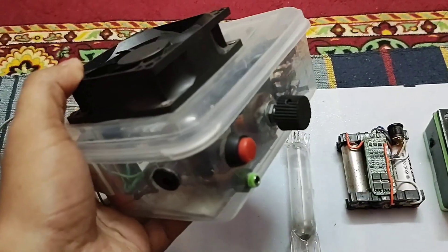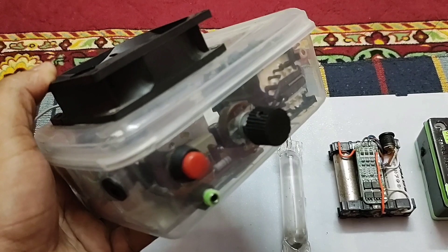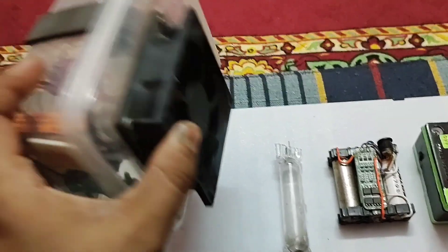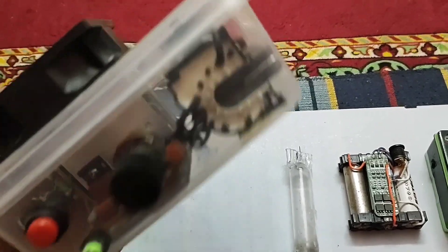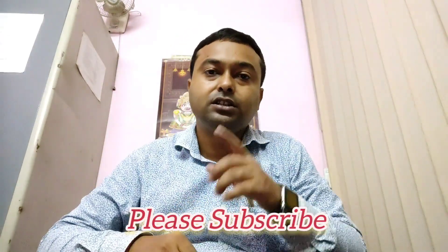So friends, if you want to create this type of unit, you can see my previous video in which I have given all the details on how to build this type of unit. Please see those videos to get the details and you will be able to make this type of unit very easily. I think all of you have liked this video. Please subscribe to S&D Innovations and don't forget to press the like button. Help me to increase my subscribers. Thank you.